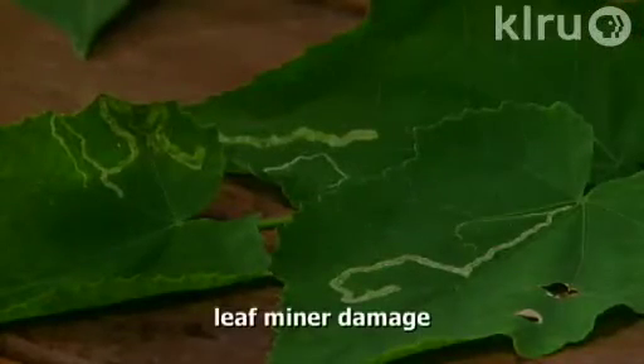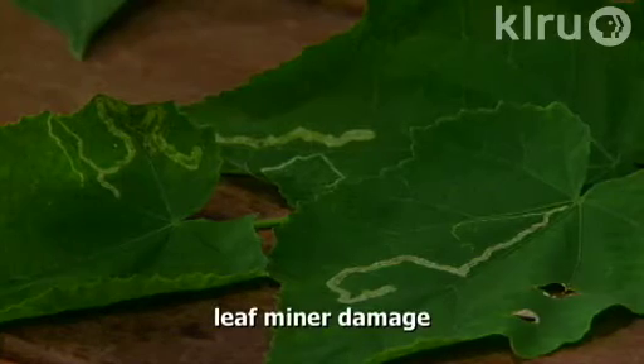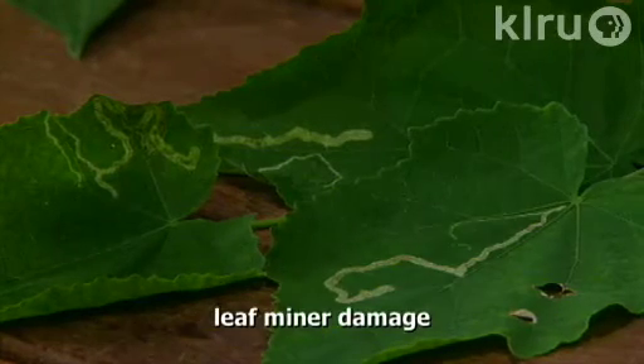Also soaps and seaweed sprays can help with aphids. Sometimes you'll see leaf miners creating tunnels in your leaves — they have little trails that look like tracings on the leaf. You can pick and destroy the affected leaves, put them in a plastic bag and put them in the garbage. If the damage is not severe, treat with neem oil if you see a lot of damage and a lot of affected leaves.